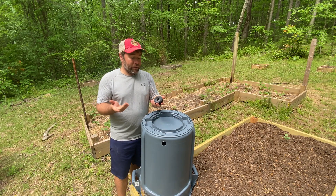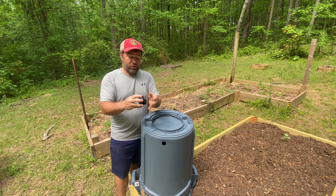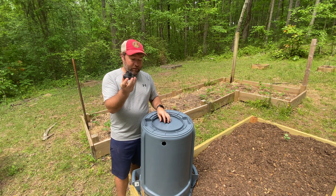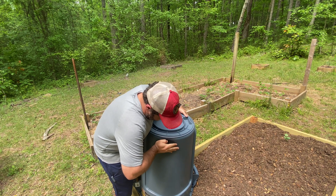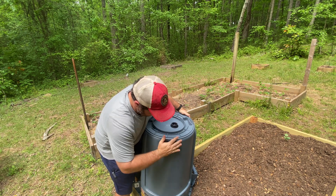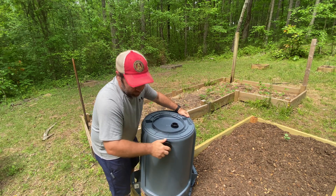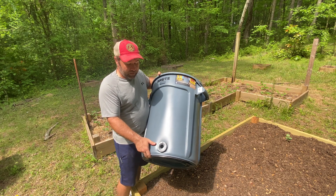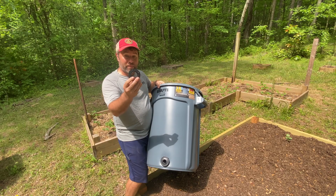The next thing you'll want to get is a three-quarter inch bulkhead. You have to unscrew it first, and then you put this end into the trash can. It's a pretty tight fit, so you may have to wiggle it around. It took a little bit of extra pressure but got it in there. On the other side you'll see it's sticking through, and then you want to tighten it with the nut on the other end.